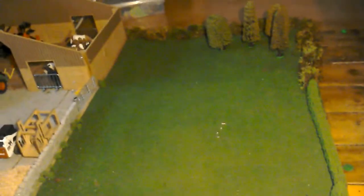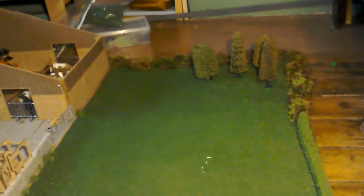I've done the new field and I've put the little woods in the corner.